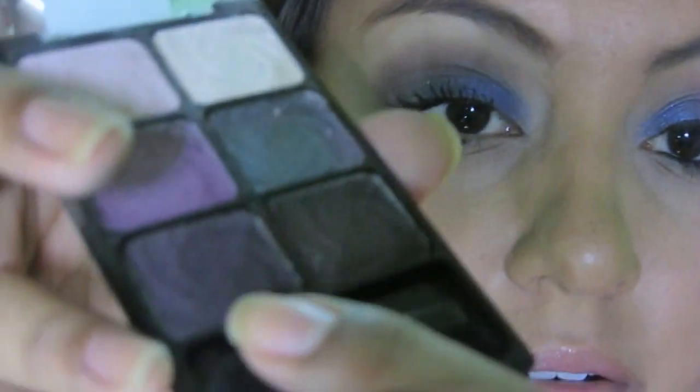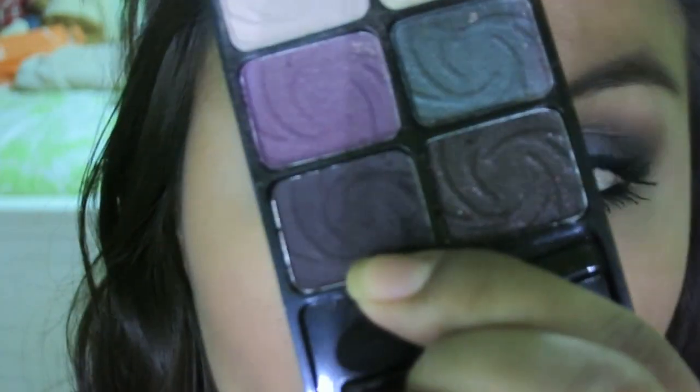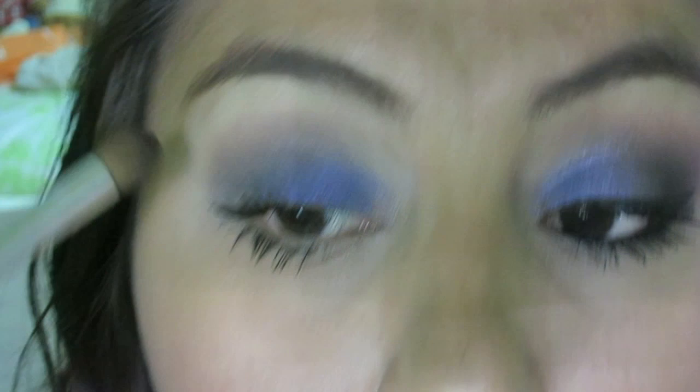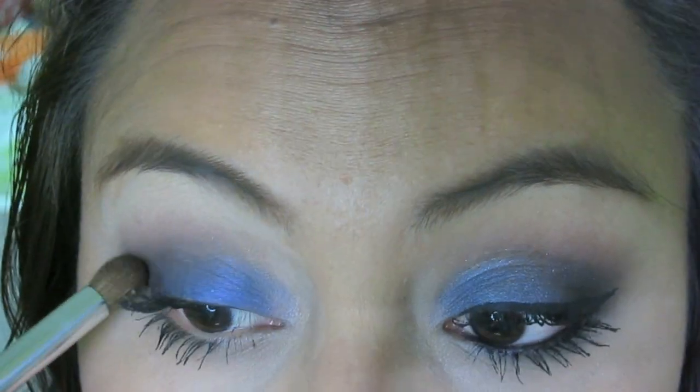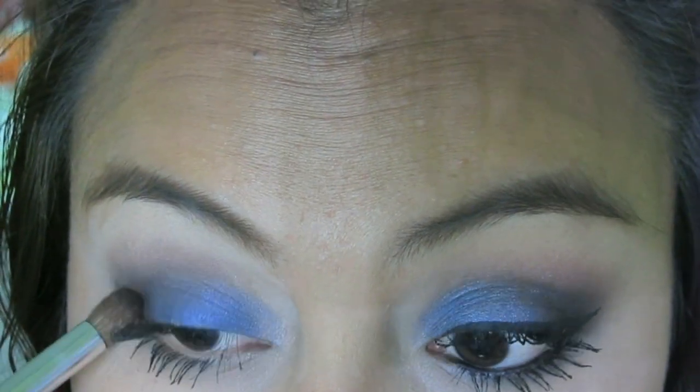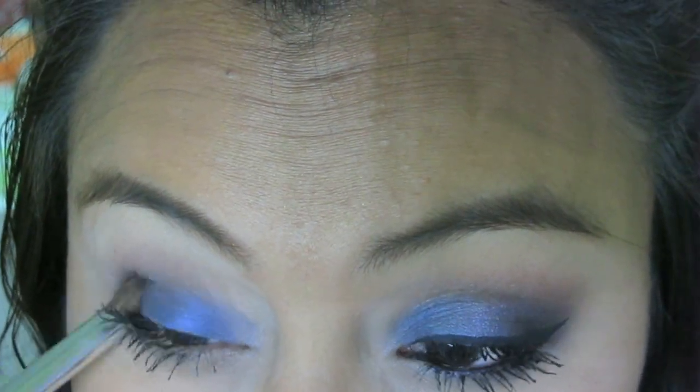And then for my Wet n Wild Palette — it's the palette Lust, I think it's Lust — I'm going to use this color and put that in the outer V so that I can darken it up a little bit. You can intensify as much as you want, you can keep adding more if you'd like, it's all up to you. Because these eyeshadows are really pigmented. And then again, just blend it out.